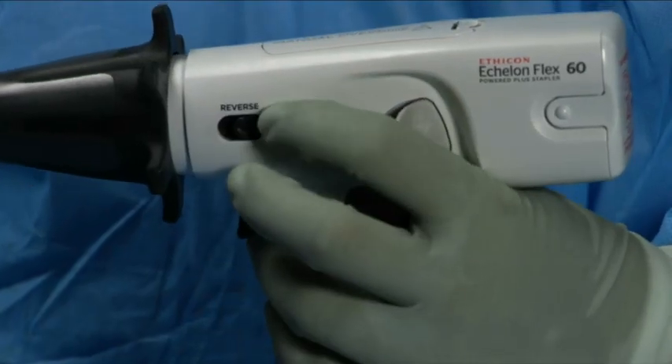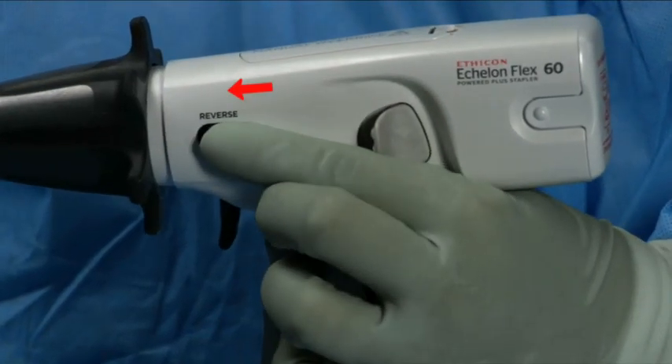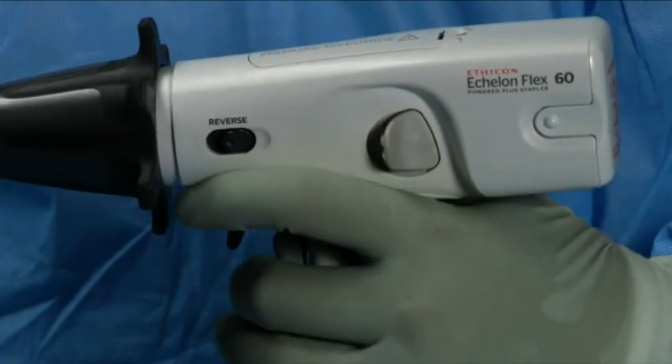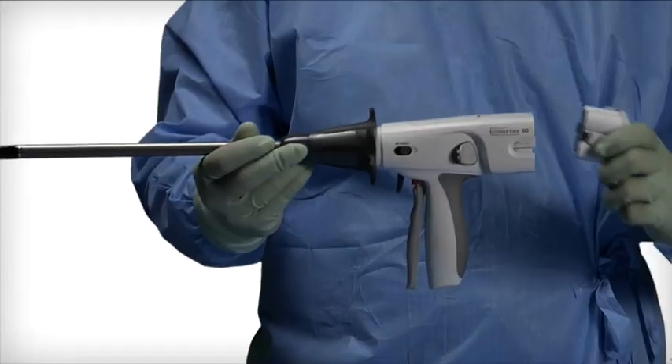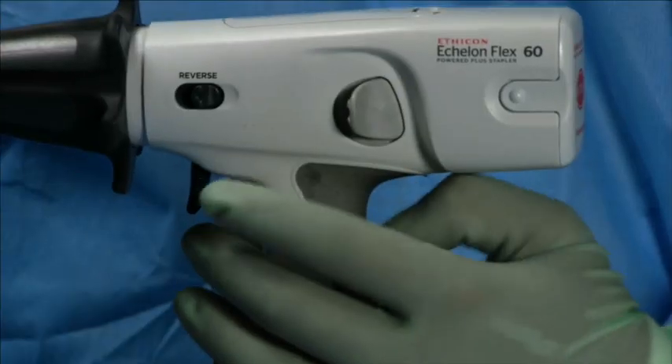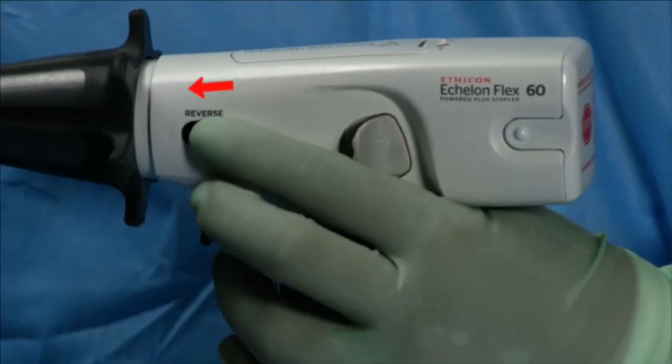If the knife reverse switch does not return the knife to the home position and the jaws do not open, first ensure the battery pack is securely installed and the instrument has power. Then try the knife reverse switch again. If the knife still does not return, use the manual override.